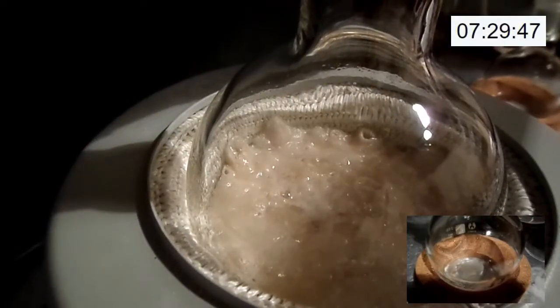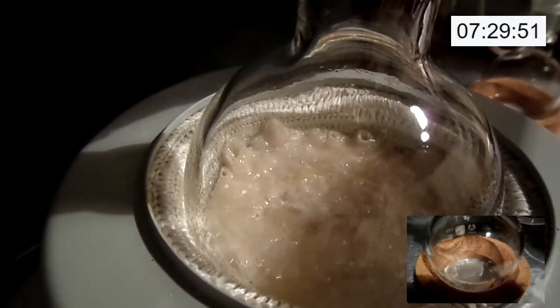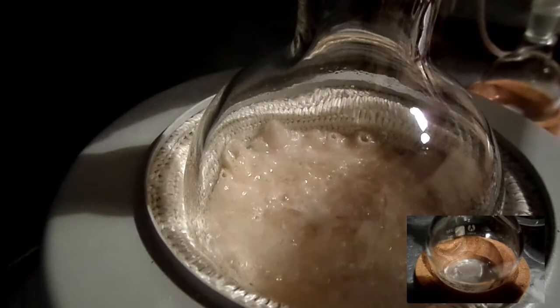At this point we would expect to begin collecting our benzonitrile product by distillation. However, benzonitrile boiling at 191 degrees Celsius is so close to the reaction conditions that very little actually distilled over.